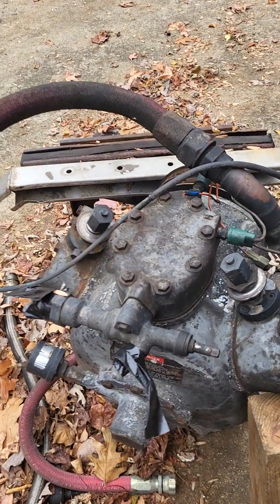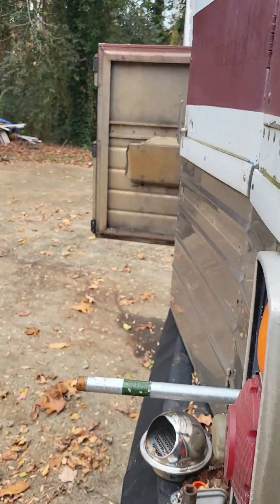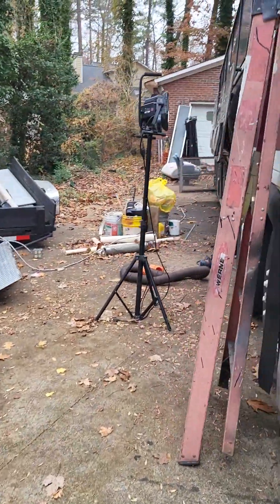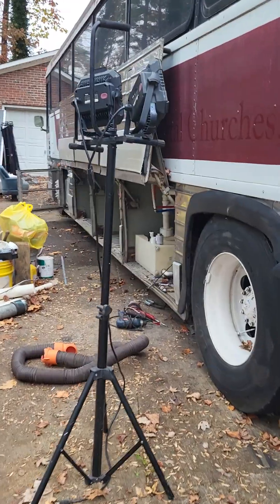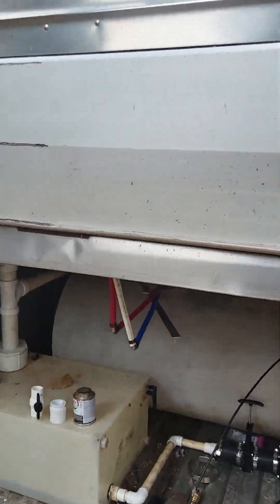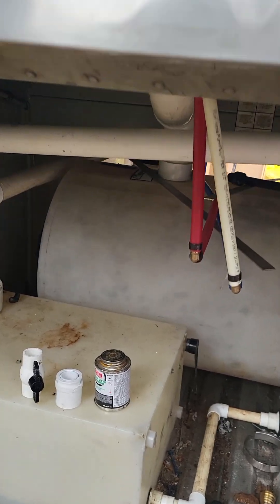This is the compressor that I took out to make room for the Predator 5000. I'm no longer using that compressor because I'm using the mini-split, and probably a couple of other small heat sources, and probably put one roof mount.